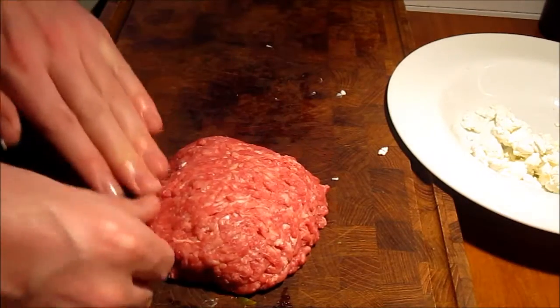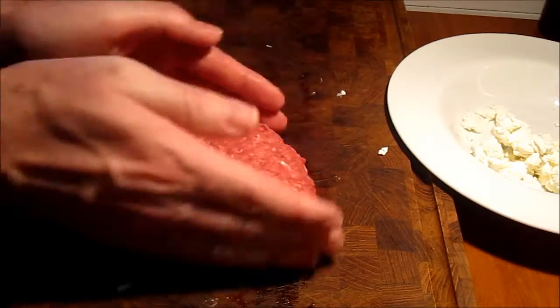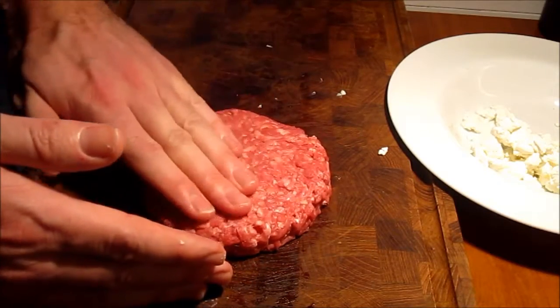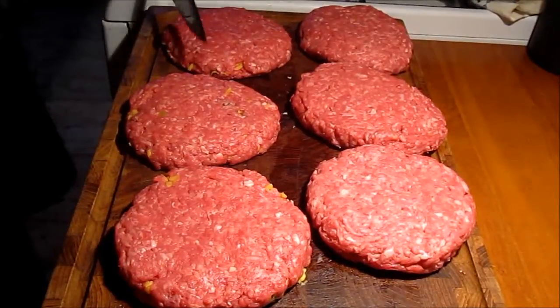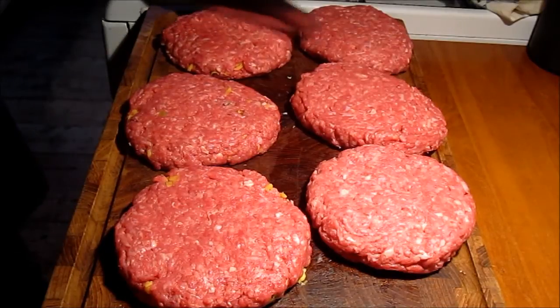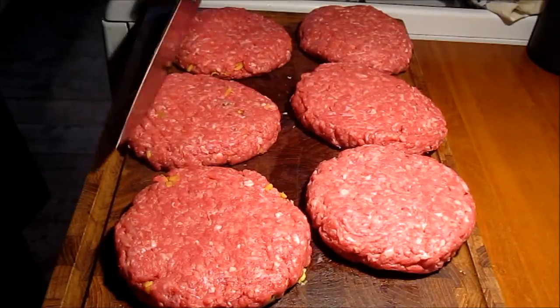Between the two flat patty pieces we're going to place the fresh goat's cheese, as you can see here. It's quite important that you close up the patties on the sides very well so that nothing leaks out. We've tried to close it up as best we could in order for the goat's cheese to stay inside. We want them to be nice and juicy, and we get that best by sealing up the sides thoroughly.